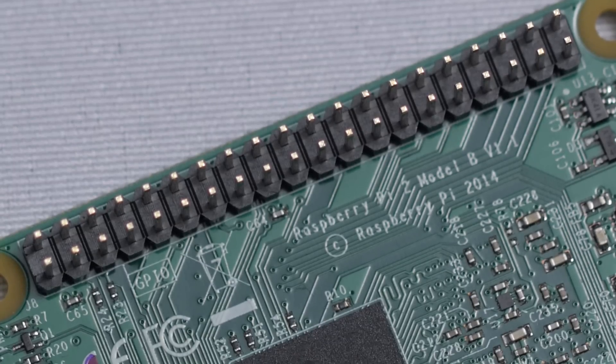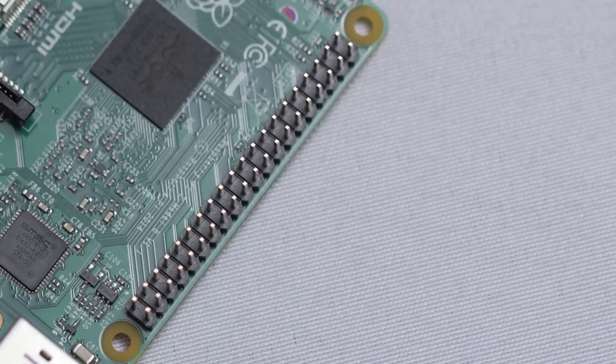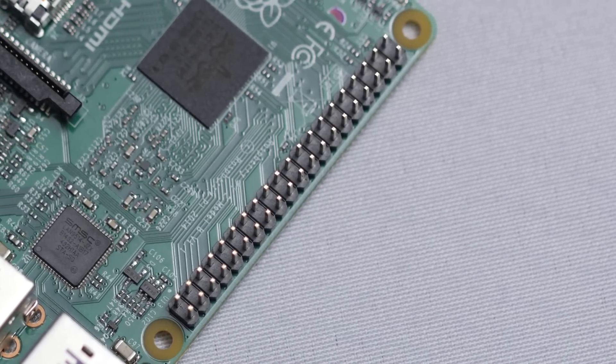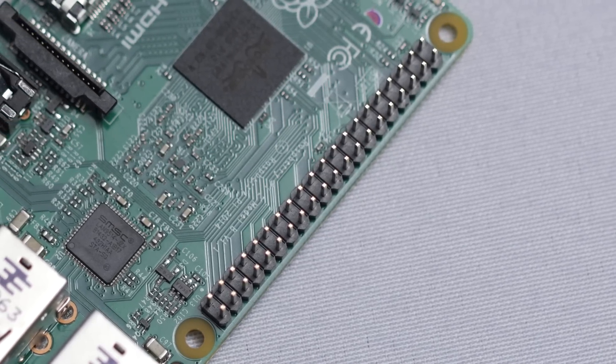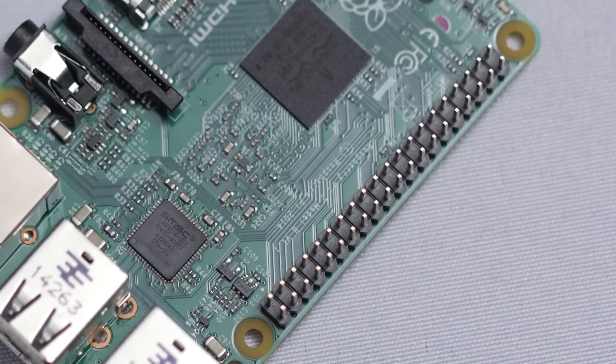These pins are fully programmable and allow you to control tons of different things with the Pi, such as thermometers for portable weather stations, motors for miniature tanks and RC vehicles, and maybe even a wireless door lock.